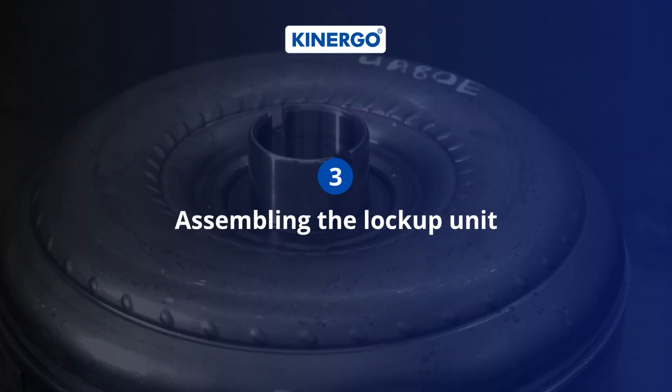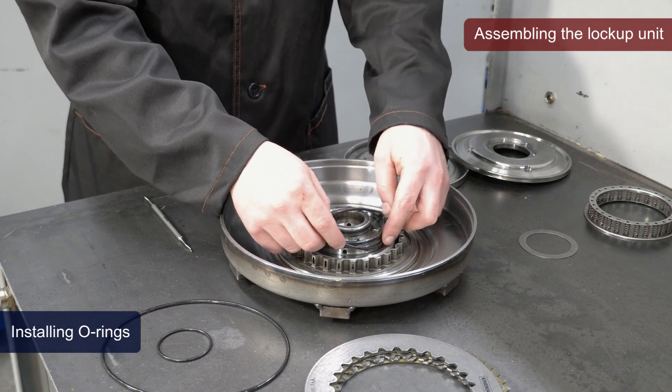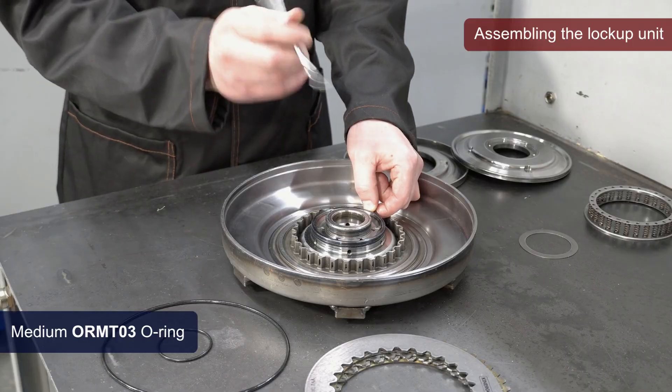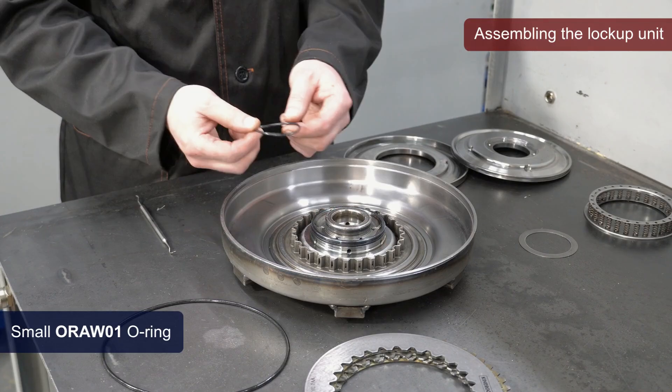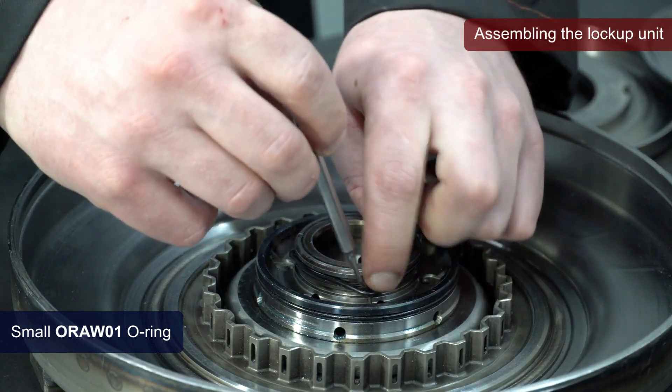Let's start assembling the lockup unit. We begin assembly by installing the O-rings. We install the second O-ring into the lower groove on the piston hub.